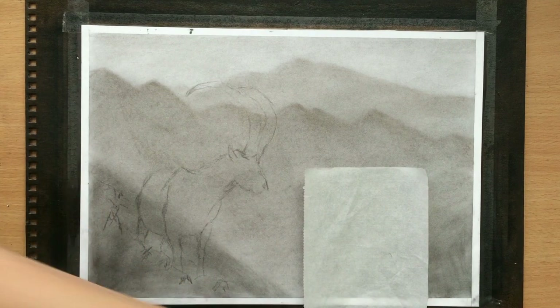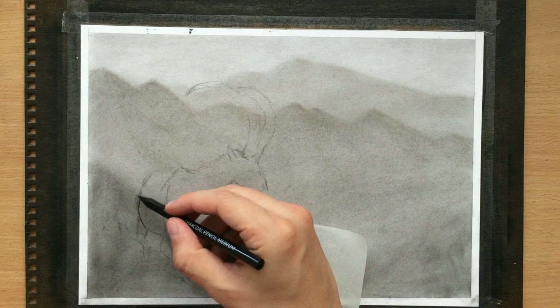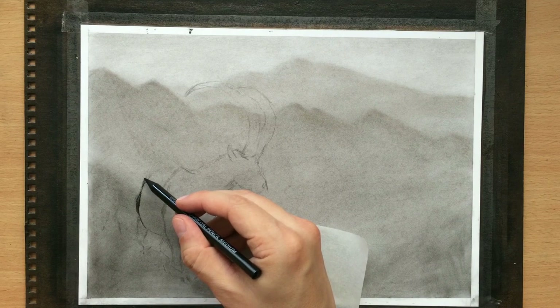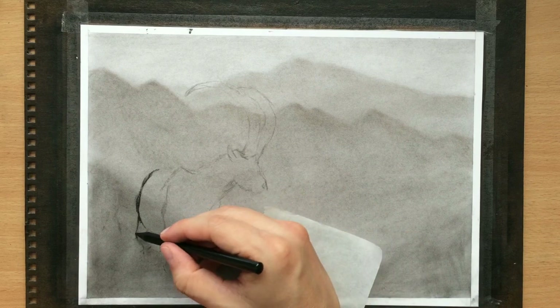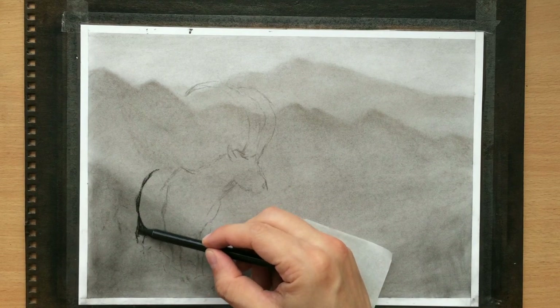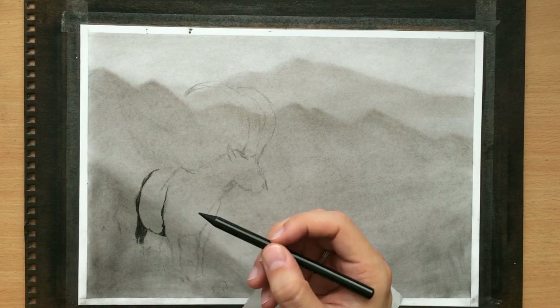Now I'm going to use my woodless charcoal pencil to continue with the drawing. This is a medium charcoal pencil, which means it's not very soft and not hard - it's something in between. It's a woodless charcoal pencil which means that there's a lot of charcoal in it and it can be sharpened very easily without much breakage. Again I'm starting with the butt and going to first draw the hind legs and the rear and the abdomen and then proceed from there. I'm going to need to draw some fur and I'm going to stick to the usual basic rules when drawing fur.